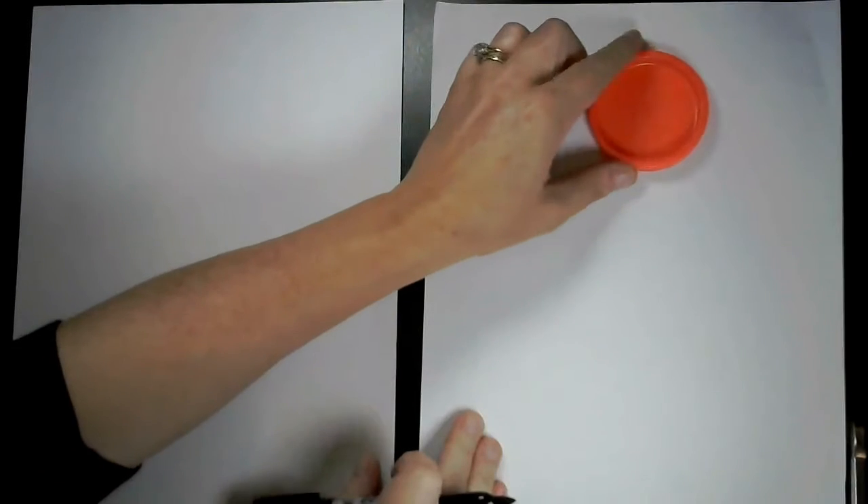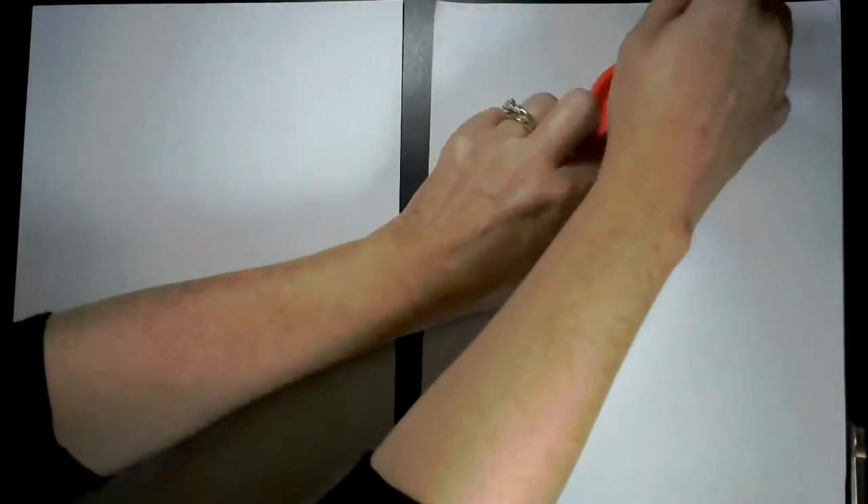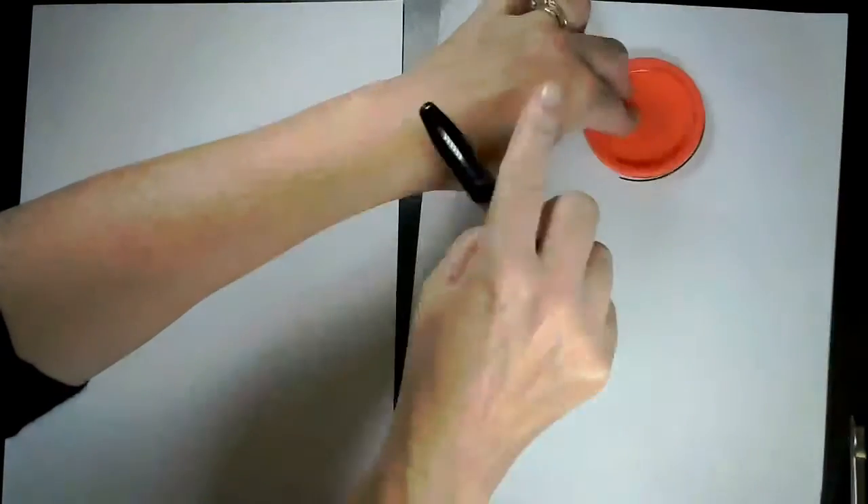First, using your circle template near the top of your paper — save some room for a little hat. Hold it with one hand and trace with the other.